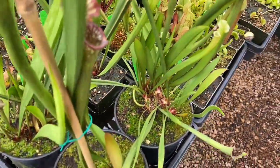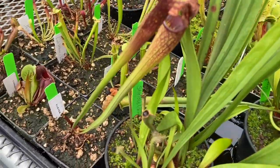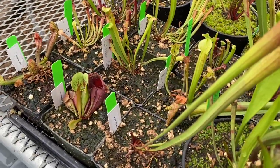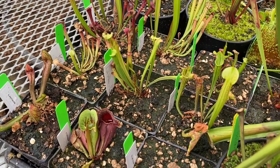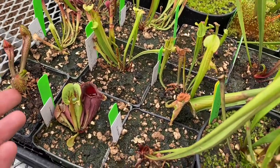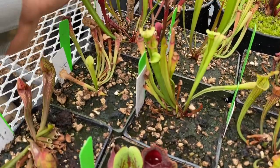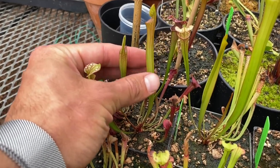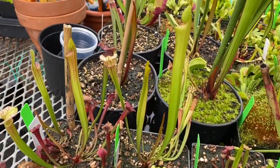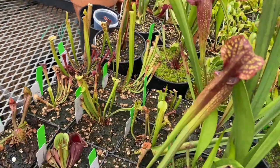This one is Crown of Thorns. We have Shilob's Lair. And then some brand new ones from Kirk at Atlanta Carnivores. When they first arrive, usually they'll lose most of their old pitchers. But look at this — you can see the size these new pitchers will be, well over twice that size if not bigger. They did not take long to settle in at all.